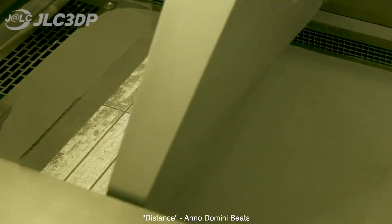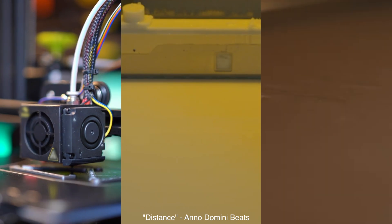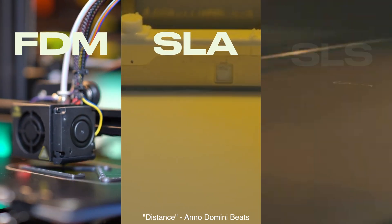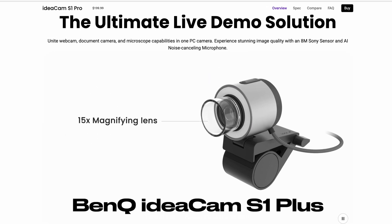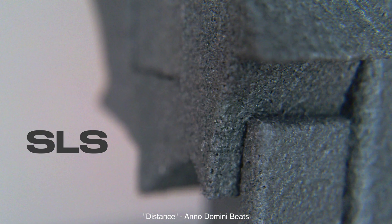Have you ever wondered how different 3D printing methods can stack up? Let's compare three widely used additive manufacturing methods: FDM, SLA, and SLS. In this video, we'll explore how each technology works using a macro camera to examine the finish and surface quality of printed parts up close.